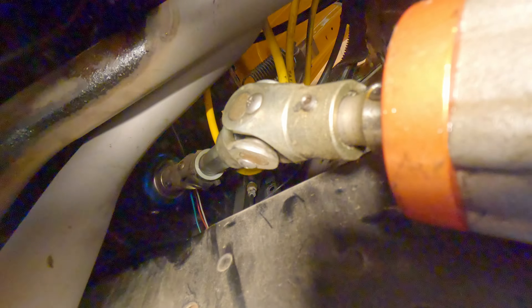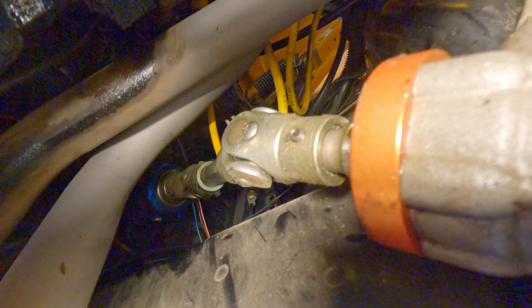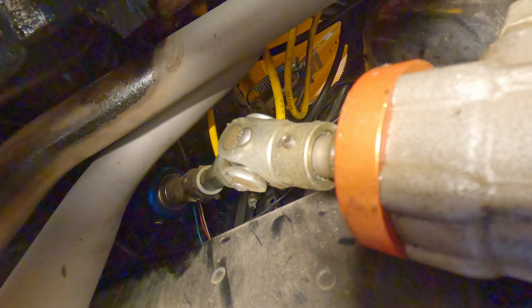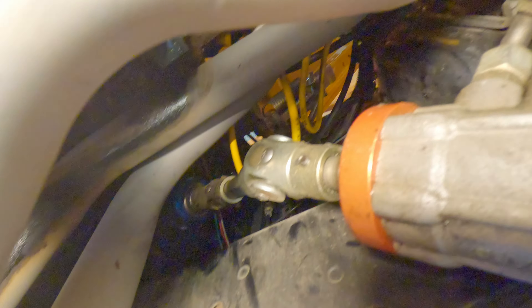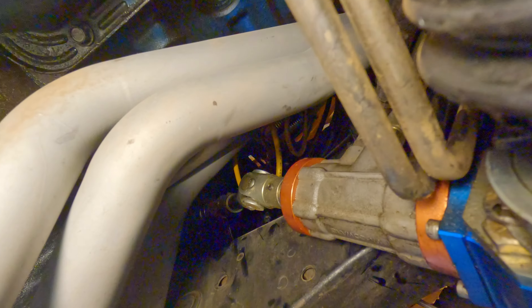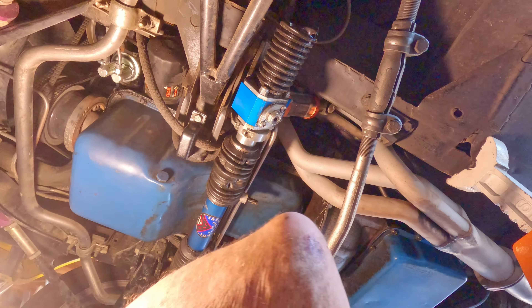What I have to do is those set screws right in there. I have to take those out. So I have to go find me an Allen wrench and I can take those out.